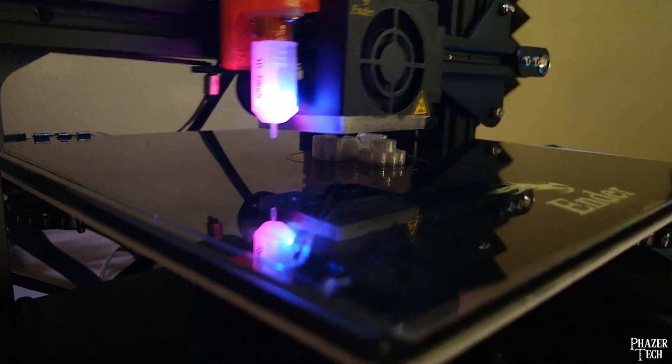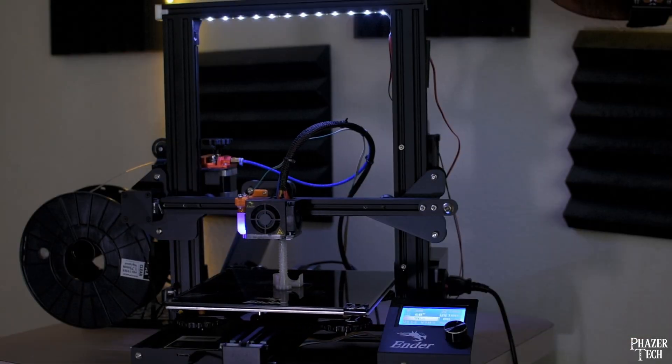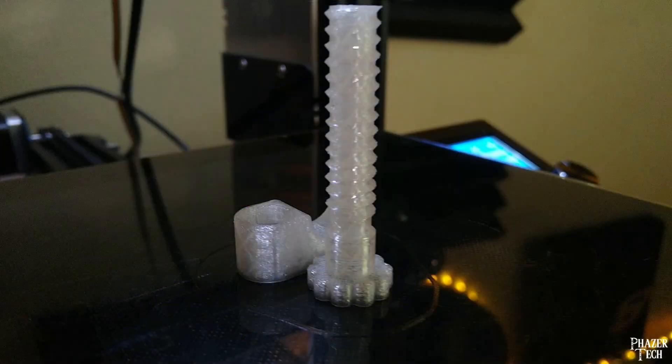For this one I set a print speed of 120 millimeters per second in Cura, and I could probably get even faster results if I modified the acceleration, which is something I'm currently looking into doing.